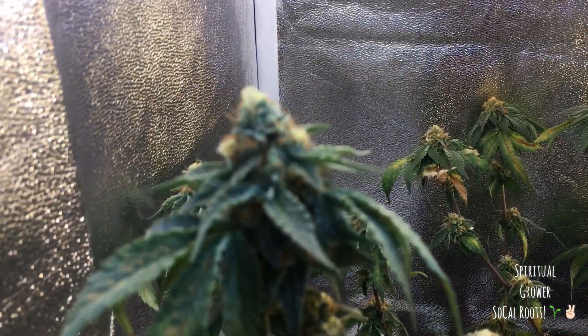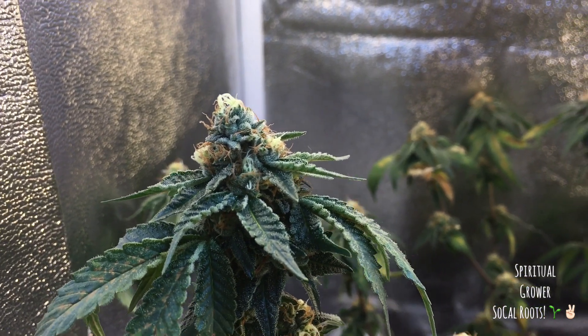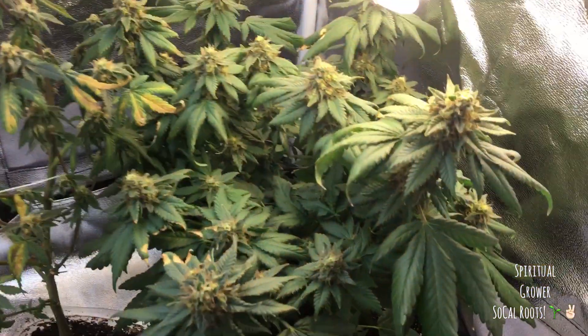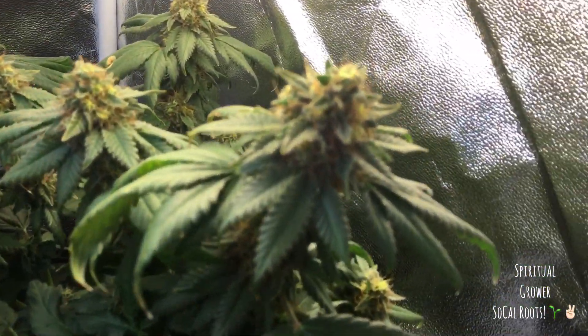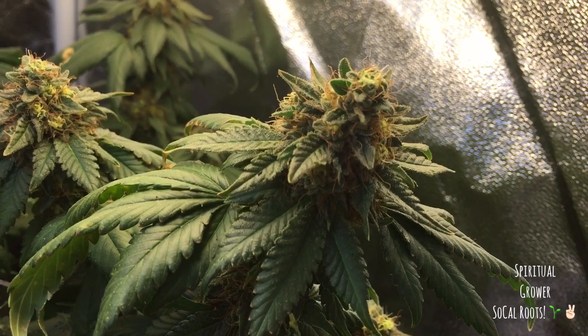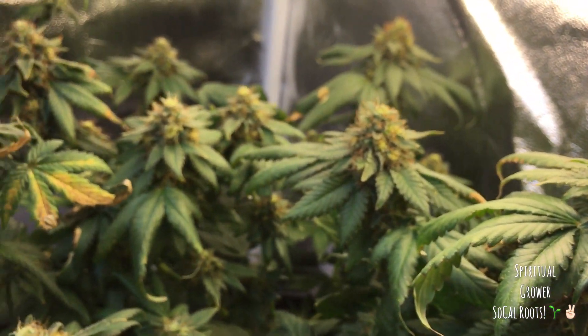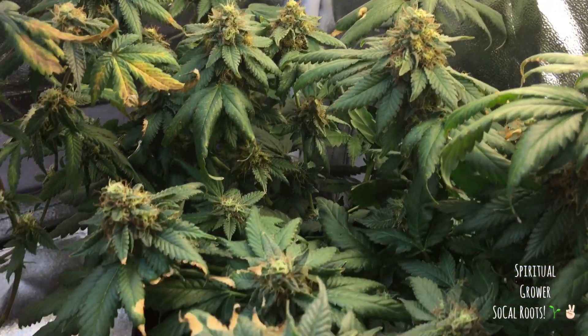I mean, the buds — I bought myself a little jeweler's loupe to look at them, and the buds are actually looking pretty ripe now. So I'm thinking in about a week, week and a half, I'm going to harvest. The Trinity Kushes as well is already looking close to ready. So I'm already flushing them. I'm looking at week seven to week eight — about a week and a half more of flushing.